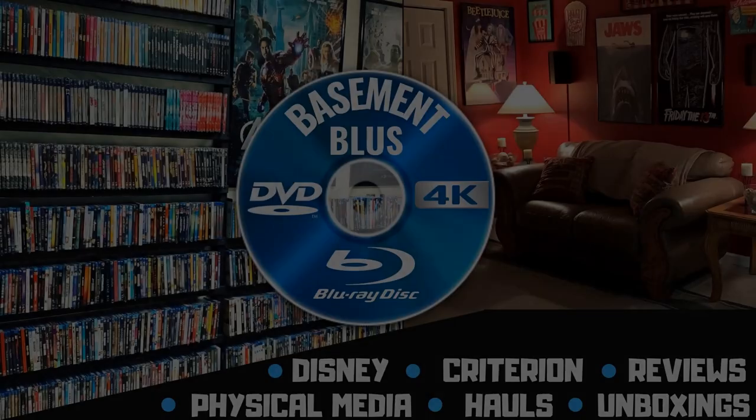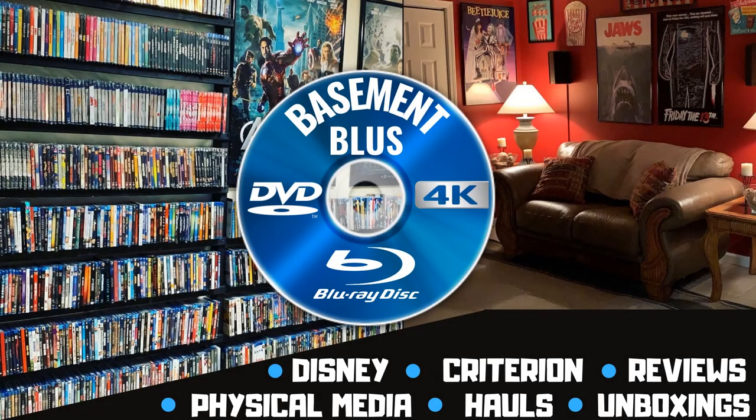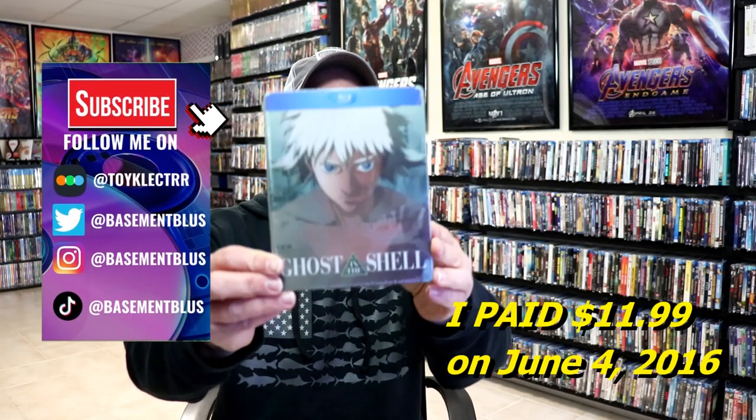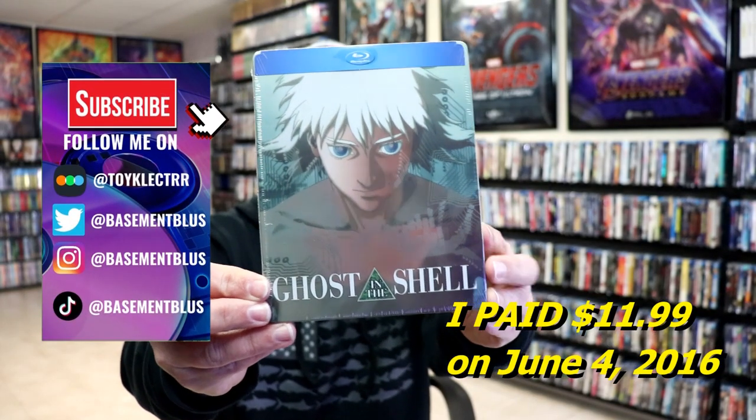Hey, Tony here. Today I'm going to do an unboxing of the Blu-ray Steelbook for Ghost in the Shell, so stick around.